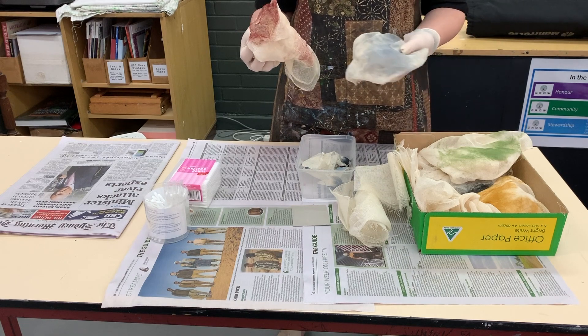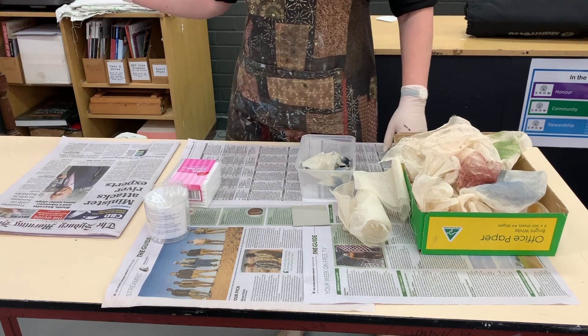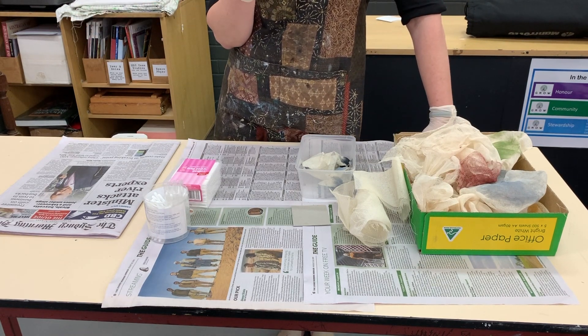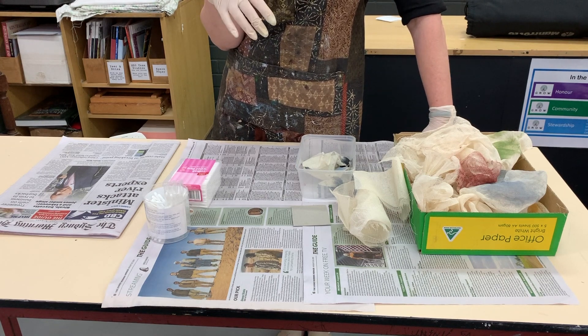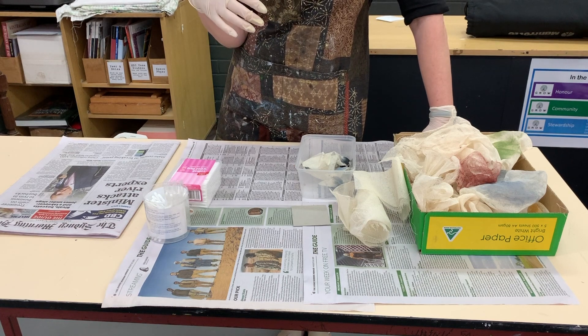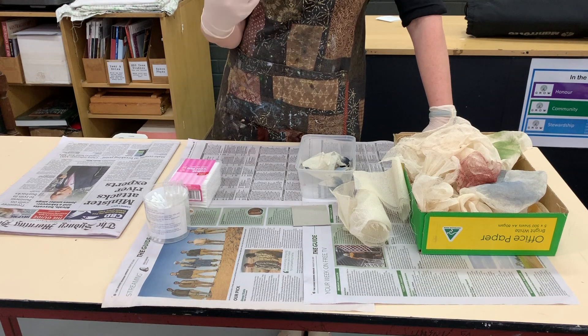Remember you're all going to be working in different parts of the classroom, so this is a group effort — you have to be patient with one another. At the moment there's only this one press; there is another press in the other room that I haven't trialed yet. I might go and grab it after we've done the demo and give it a spin. If we've got two going, you'll be able to get through things much faster.